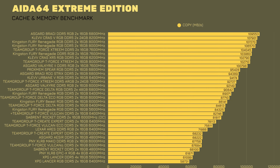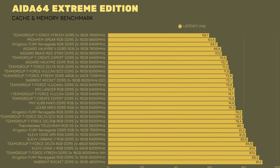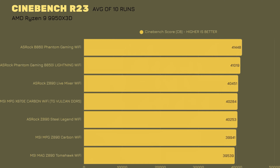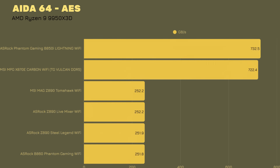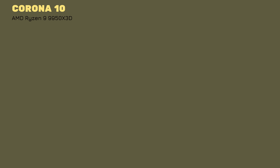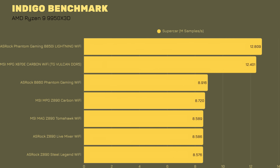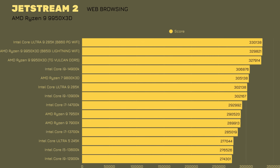Moving on to other benchmarks: Cinebench R23 scores 40,284. AIDA64 AES gives 722,438 MB/s. Corona 1.3 finishes the render in 34 seconds with 14.1 million rays per second. Corona 10 gives 13.2 million rays per second. Indigo Benchmark Bedroom is 5.415 and Supercar is 12.401. Jetstream 2 scores 327,914.